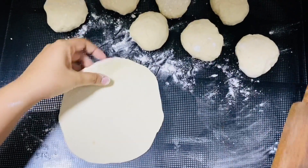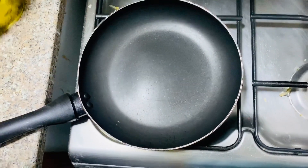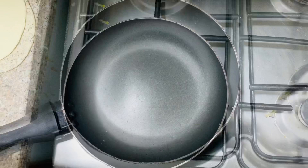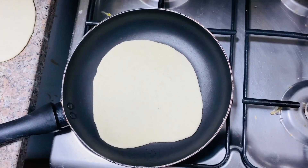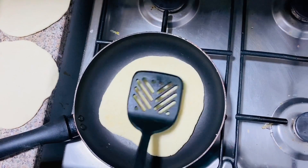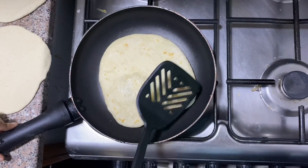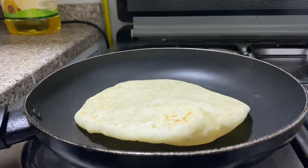We will put a pan on medium flame. Then cook it for about 1 to 2 minutes on each side.